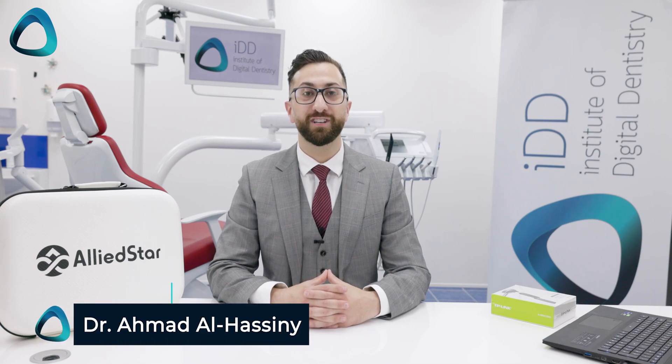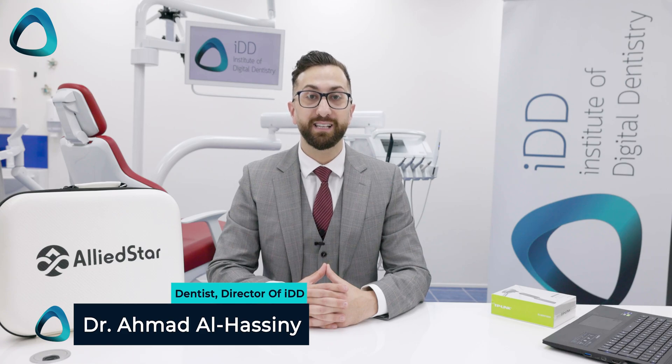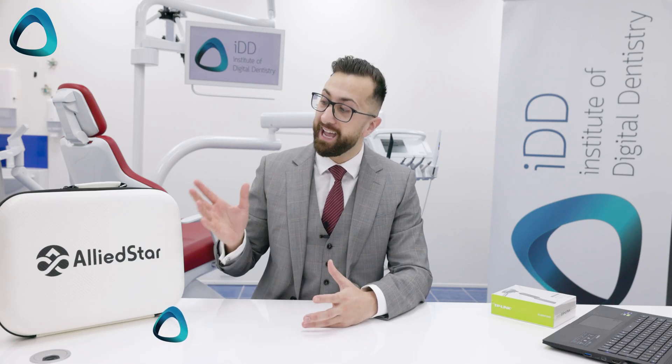Dr. Ahmed Al-Hasni here from the Institute of Digital Dentistry, and in this video I will show you what you get with Alliedstar's newest scanner, the AS200E.